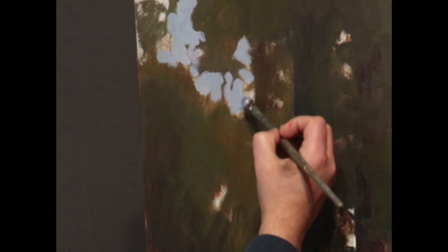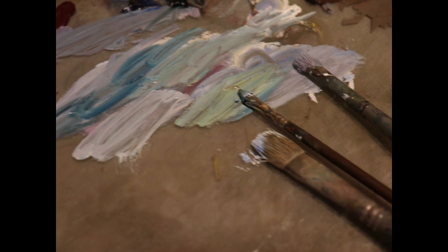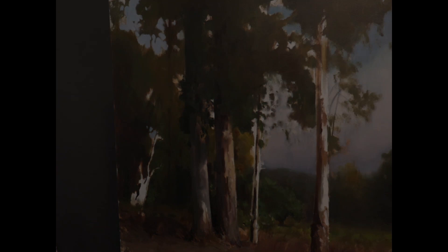One of the things I like to do is take this, wait till it dries, and come in again. I'll oil out the surface or spray it with a retouch varnish, and then cut back in with the green over the top of the blue — just cutting back in over and over on top of each other. That's a great way to bring up that finish.